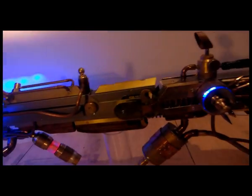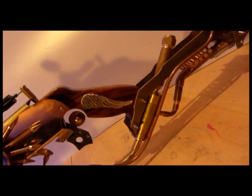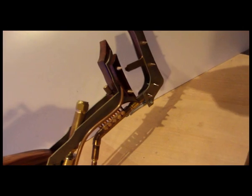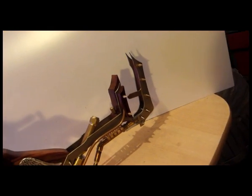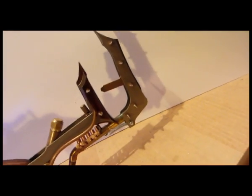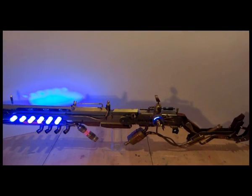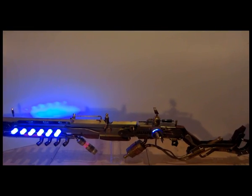Even steampunkier — a lot of pipes. There's a wing on the wooden grip, just because it looks cool. And the spring-loaded stock is very cool. I'm very happy with it; I hope the customer is happy as well. Let's take some beam shots.